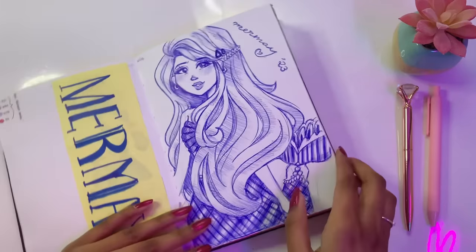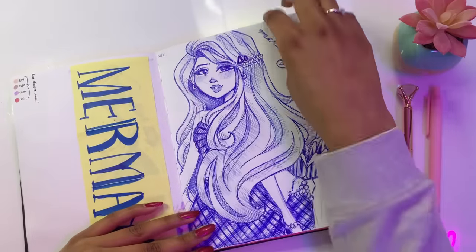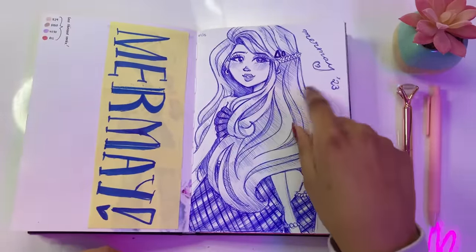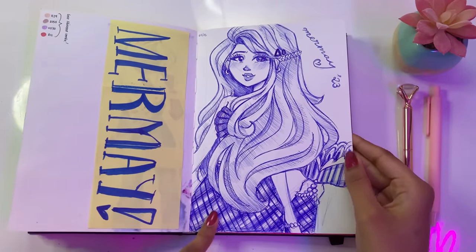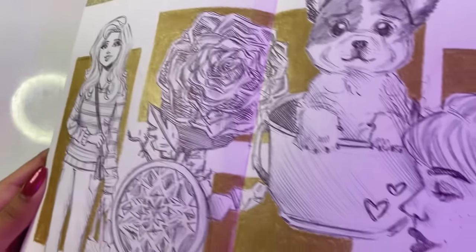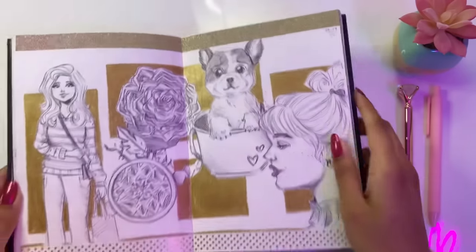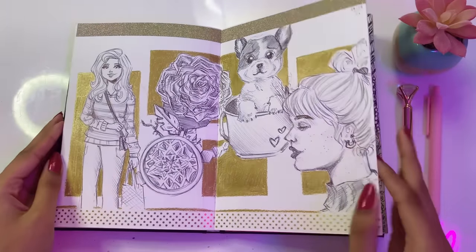This was the first sketch that I made for Mermaid May — I think I was already a day late, but it's fine. I made it with ballpoint pen. The face looks a bit questionable but that's totally fine — I love the hair though, so luscious and pretty. This was when I was teaching myself how to draw, so I used a ballpoint pen and forced myself to draw things I'm not so comfortable with. It was a great learning experience. I must say though, the washi tape is so pretty and it's what's making this page look good.